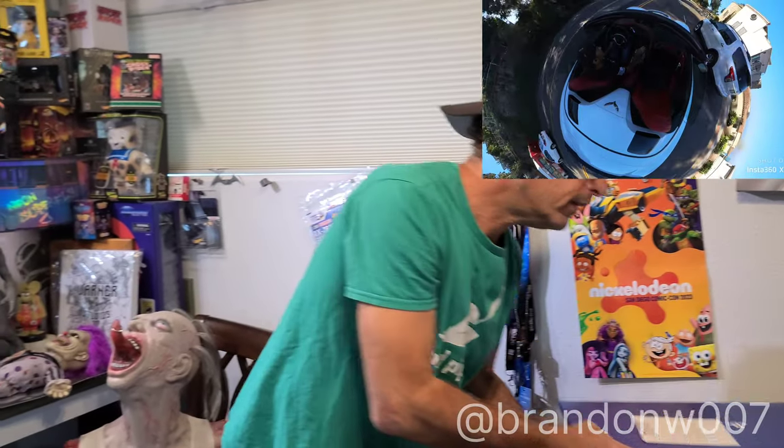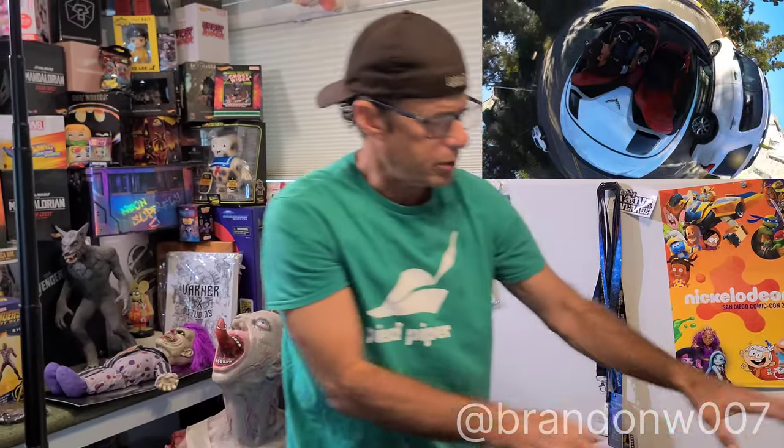I'm also going to touch base on PlayStation VR in the future — just want you to know that's up and coming. Also got some Ghostbuster stuff.